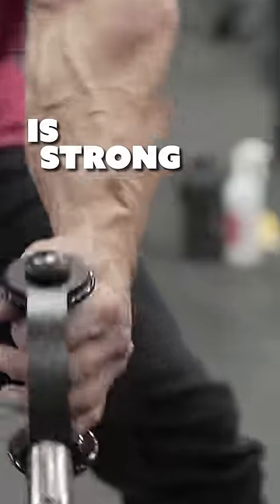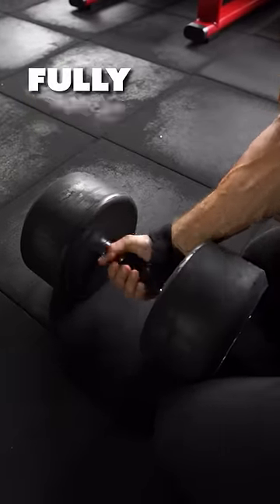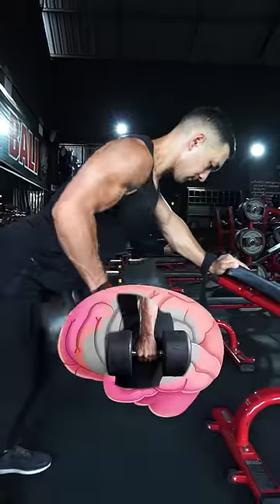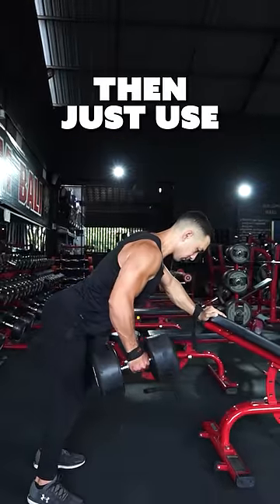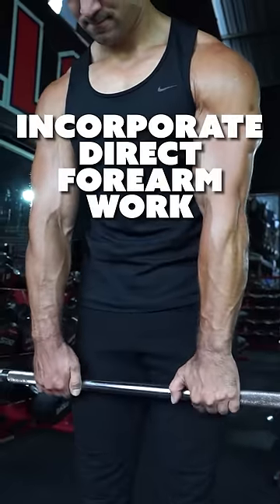And even if your grip is strong enough to hold on for the entire set, straps can still increase the effectiveness of the exercise by allowing you to fully lock in and focus 100% on the exact area you're trying to grow without having to think about anything else. If building grip strength is a specific goal for you, then just use straps for your heavy compound pulling exercises and then incorporate direct form work on the side.